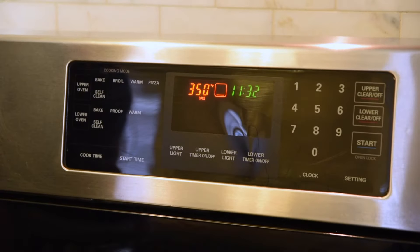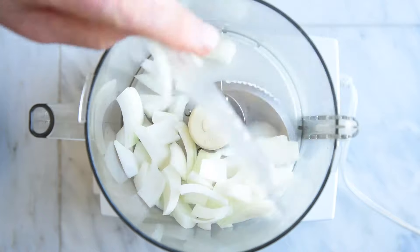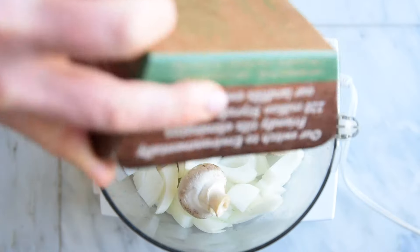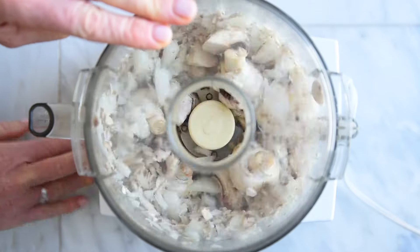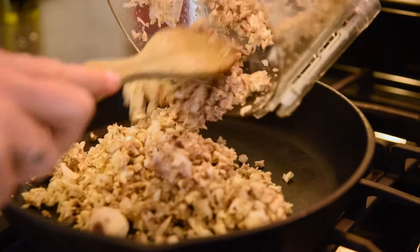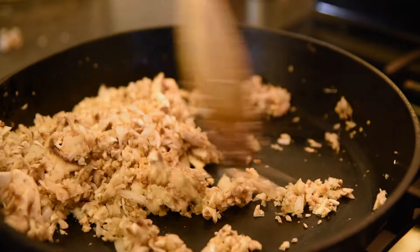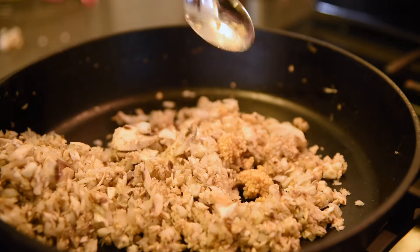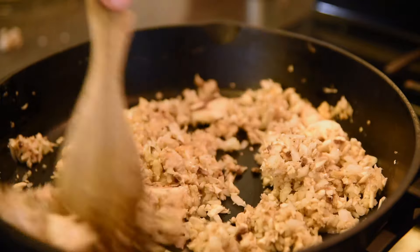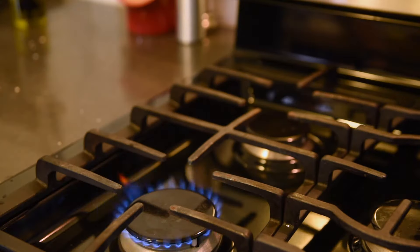To make the meatloaves, first preheat your oven to 350 degrees. Pulse the onion and mushrooms in a food processor until finely chopped. In a pan on the stove at medium-high heat, add your oil and then sauté the onions and mushrooms for five minutes. Add your garlic, cook for an additional two minutes, add the sherry, remove from heat, and then add the thyme.